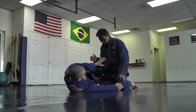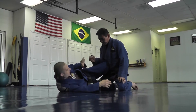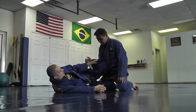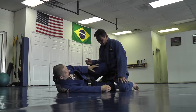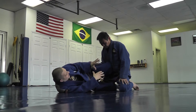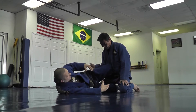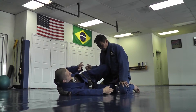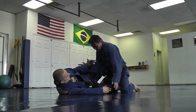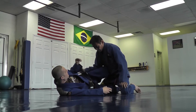The knee shield works well — I'm just trying to keep him away from me. We've got some guys in the school that are really good at this position. Grant's really good here and he just keeps you away to the point where you feel like you want to start driving in, because it's hard to get in close and control the hips for the pass. So I'm gonna feel professor driving in and I'm gonna slide the knee shield off.